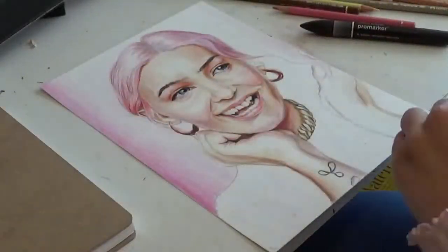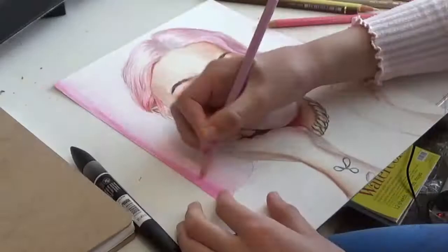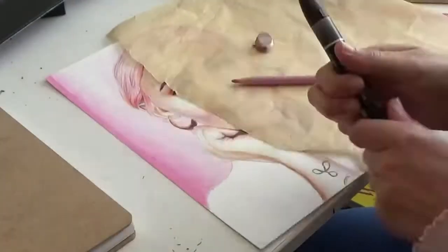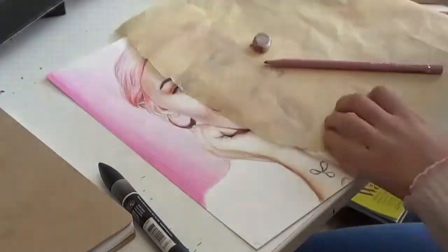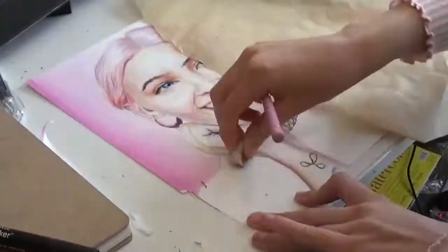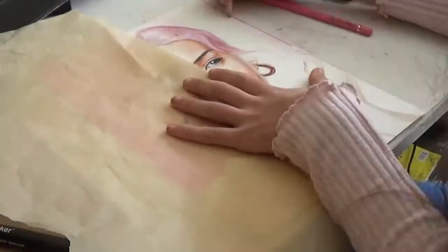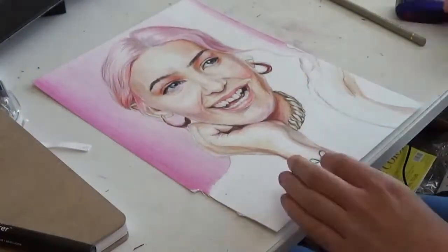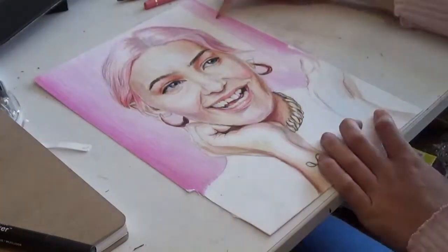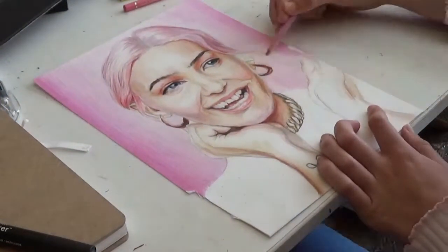Tip 8. Pay attention to the tiny details in the reference — the slight colour variations, the loose strands of hair, the tiny freckles. You don't necessarily have to draw every single strand of hair or every tiny pore on the skin. But if you're going for realism, detail is a must. Just make sure to look at the picture as a whole, so you're not focusing too much on one small area.